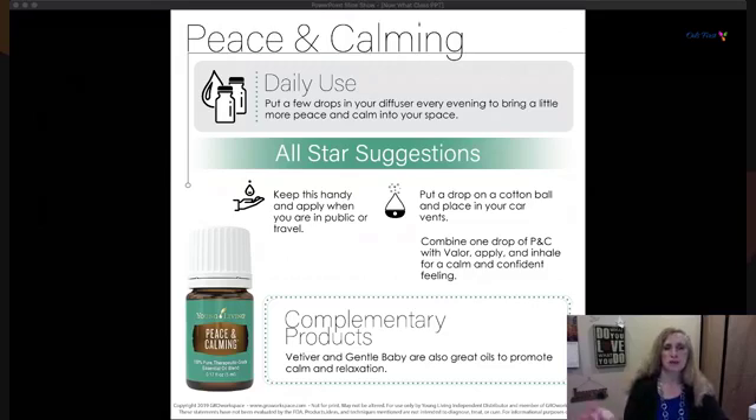Combine Peace and Calming with Valor and apply and inhale for a calm, confident feeling — especially if you're nervous about something coming up. Vibra-Tone and Gentle Baby are also great oils to promote calm and relaxation. The reason we give you complementary products is so you have a group or family of products you can layer on or use alternatively throughout your day or week.